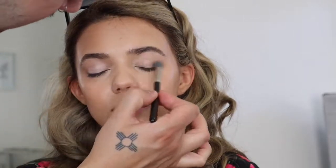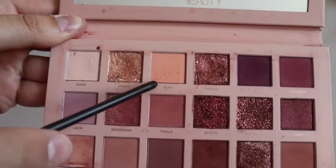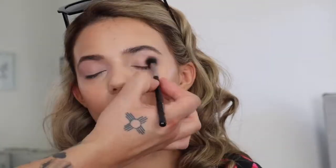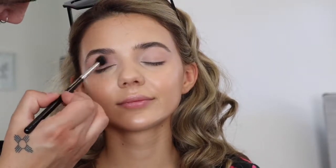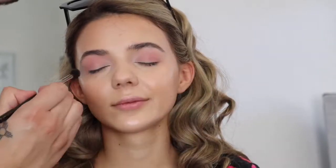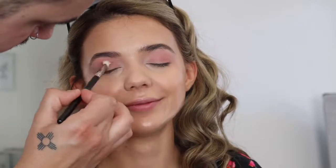I'm now taking MAC Cosmetics Painterly Paint Pot and priming the eyelids. Following that, I'm taking Play Eyeshadow by the Huda Beauty New Nude Palette and blowing that through the crease. Following that, once I have that laid down, I'm taking a little bit of Tickle Eyeshadow in that same palette and blowing that through the crease. This is one of my favorite colors ever — it is the prettiest rosy pinky neutral.